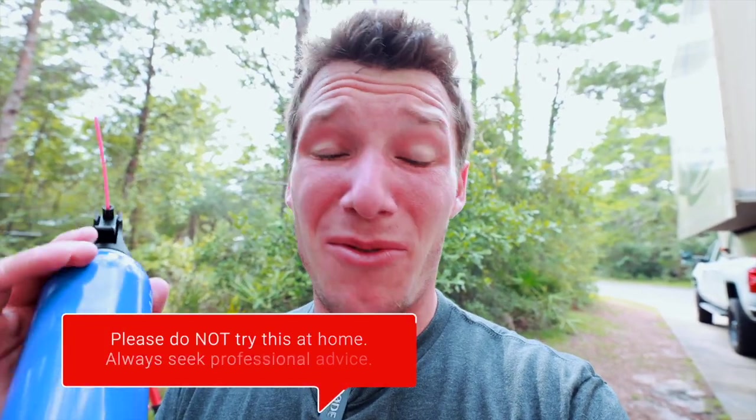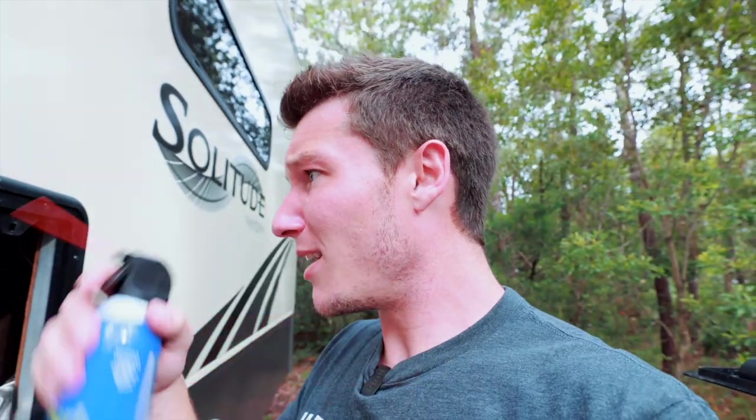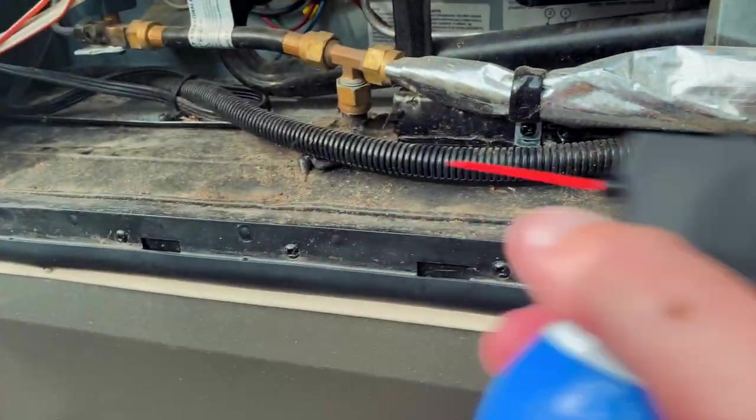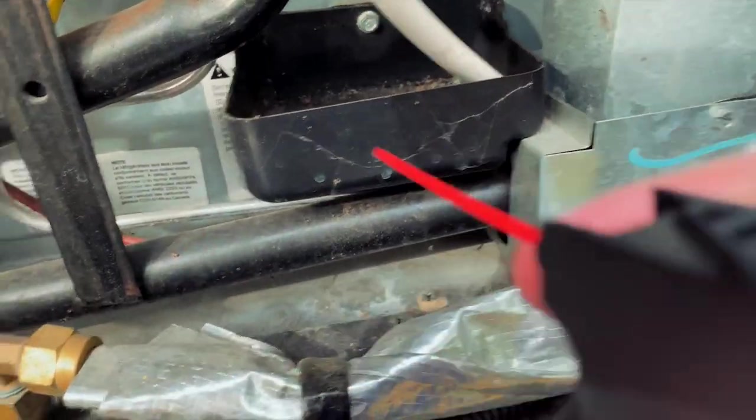I'm just going to use a little compressed air to address it back there and call it good. The propane is not running — hence I would not do this if that were the case. You do not want to spray an accelerant near open flames. Compressed gas near open flames is not safe. There are cobwebs — it's a mess back here.